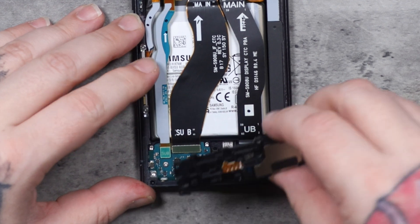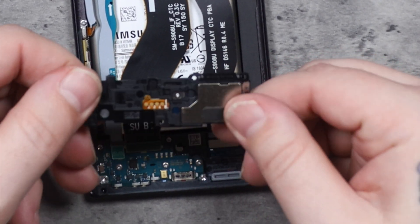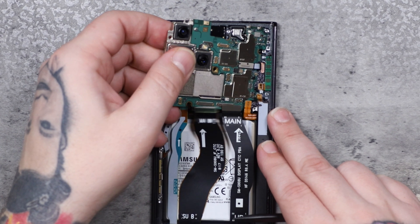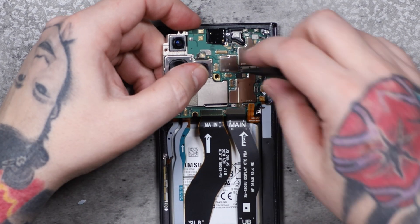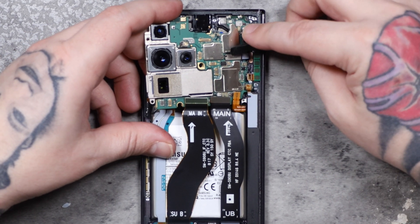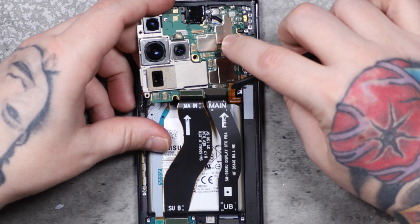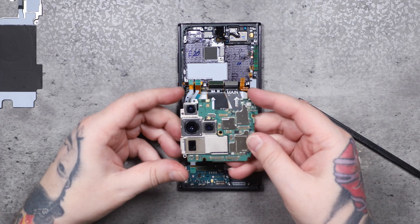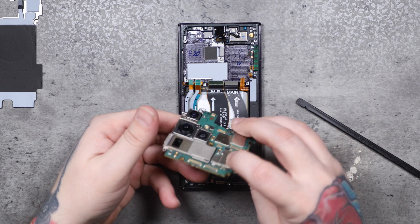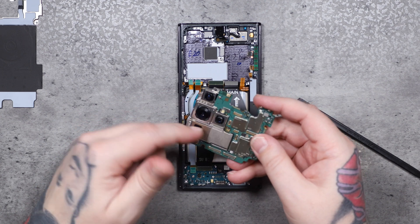Once you finish pulling off the plastics from the top and the bottom that have the other little components, the board pulls up and away. I did miss a connector up at the top — if you go to pull your board out and you feel any kind of resistance, make sure you stop. If you just keep yanking on it, you're going to rip something important. That's especially critical in a phone that has only been out for a day and you can't get parts for.